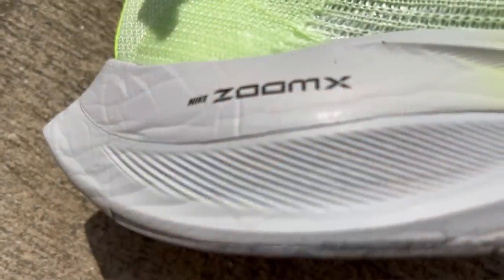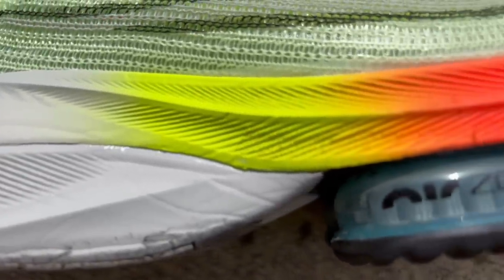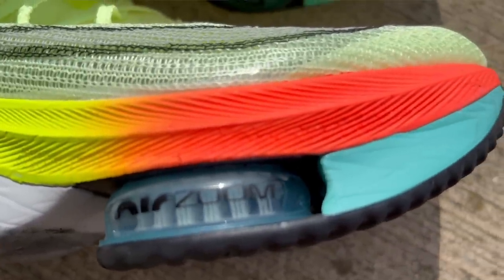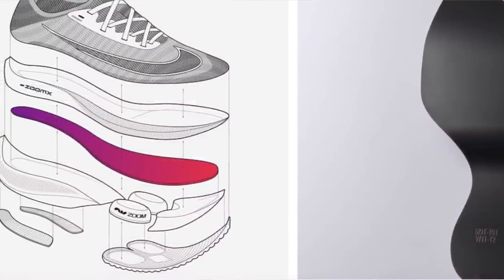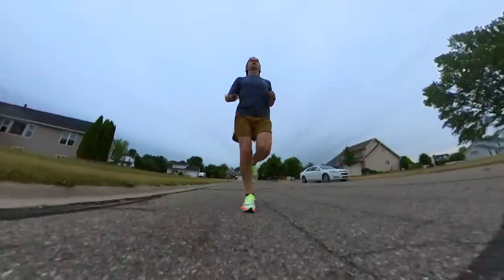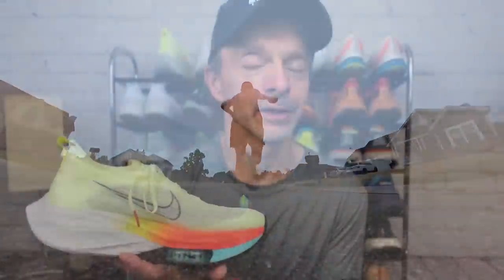They have a 40mm stack height of ZoomX foam in the heel and 36mm up in the forefoot, giving a 4mm offset. There's all kinds of tech going on in this midsole. Within the midsole is embedded a carbon fiber plate that runs the full length of the shoe. What's really interesting is Nike tuned each carbon fiber plate to match the shoe size — a smaller foot means a thinner plate and a larger foot means a thicker plate, to give an equivalent bounce or energy return relative to the runner's mass.